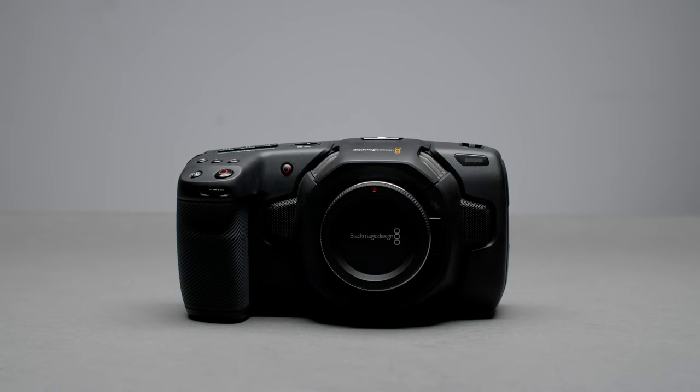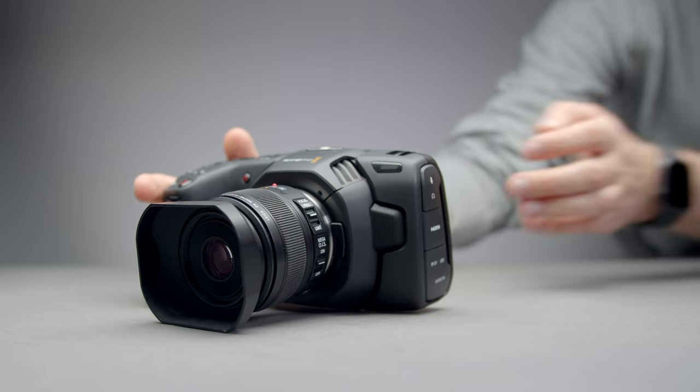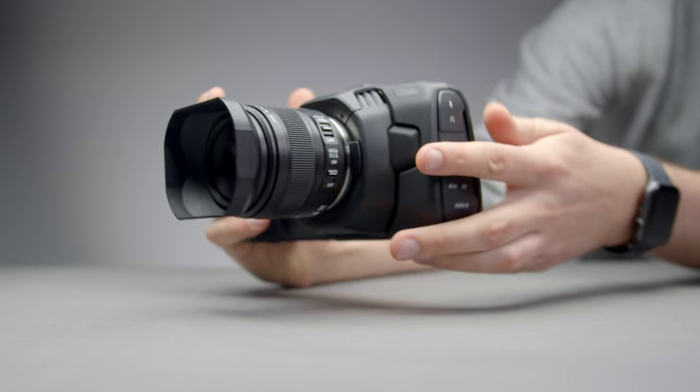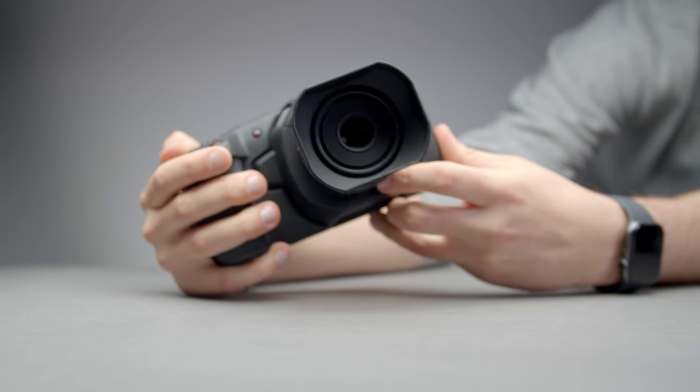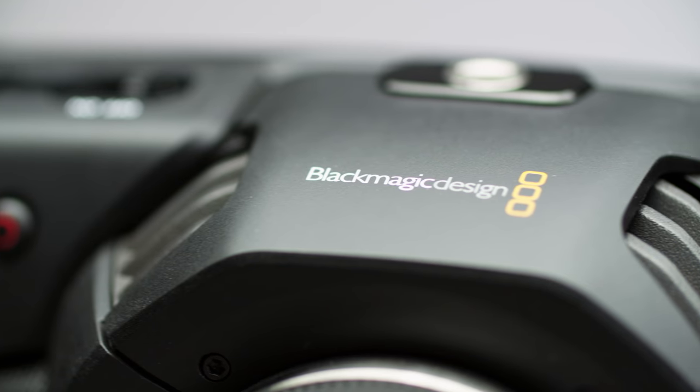The wait is finally over. Today we are looking at the Blackmagic Pocket Cinema Camera 4K. This video is going to be focusing on the physical overview, software overview and usability, so let's take a look at the camera physically and talk about some of its features.